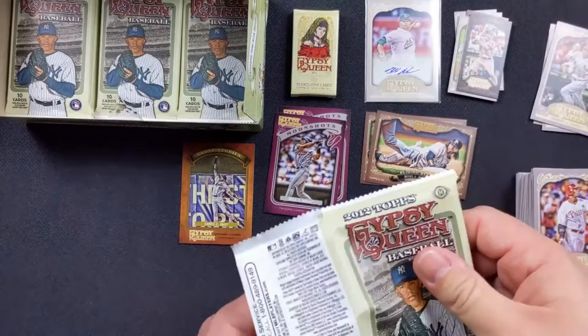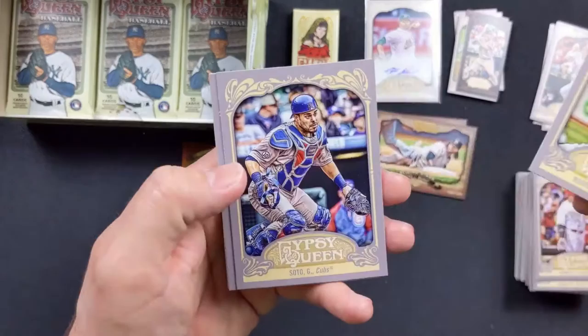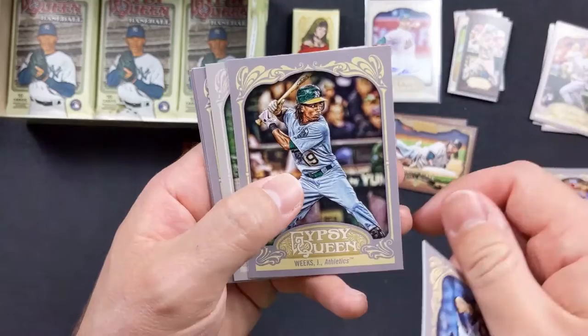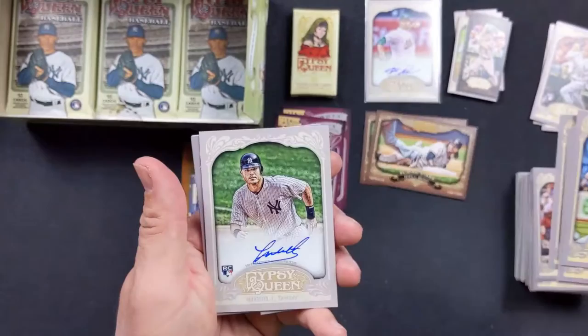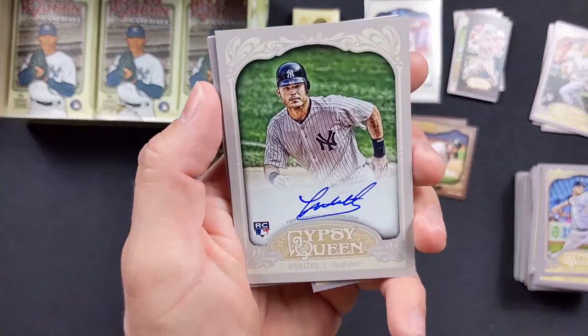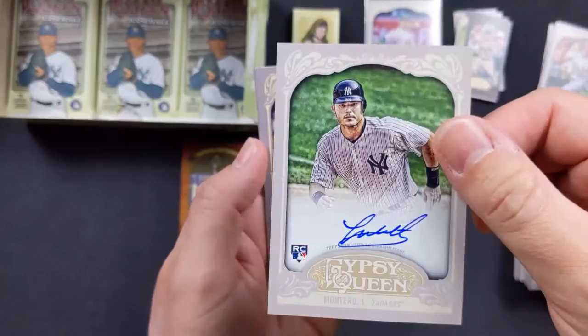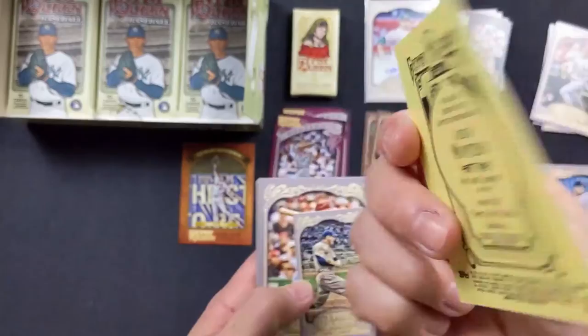Brandon Morrow with the Blue Jays. Giovanni Soto. Scott Rolen. Trevor Cahill. Jameel Weeks — wow, I jinxed myself because I mentioned him to you before, so this is cool. Jesus Montero rookie card with the Yankees — he was a catcher, one of the top prospects. Unfortunately he never panned out and he was trade bait to Seattle. He let himself go and needed to stop playing. But that is cool — that's two autos already, which probably means there's no more left.